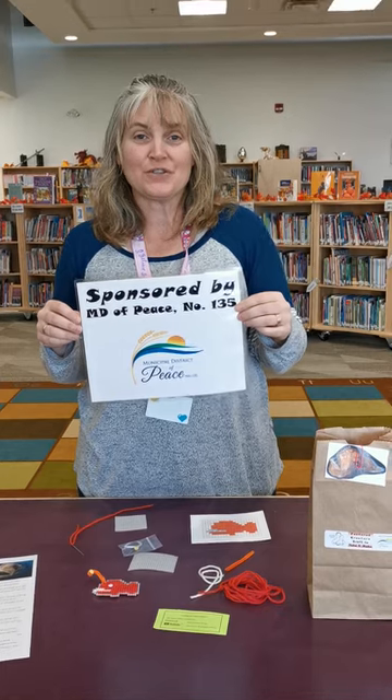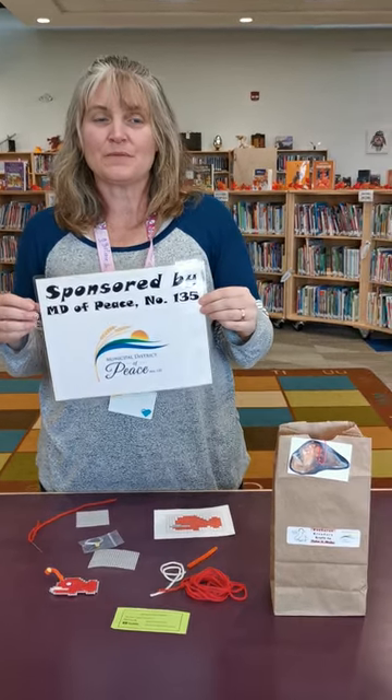Hi, I'm Miss Danielle with the Grimshaw Municipal Library and I'm here to show you our feature creature for this month. We'd like to thank our sponsors MD 135.